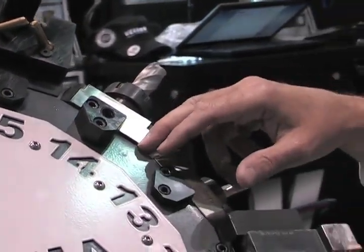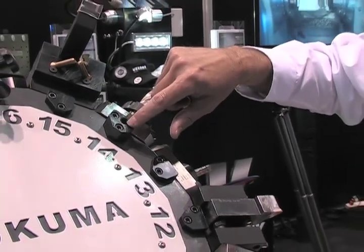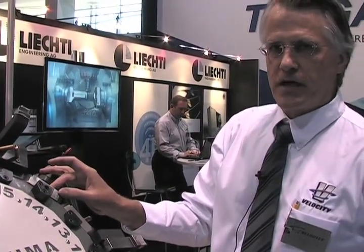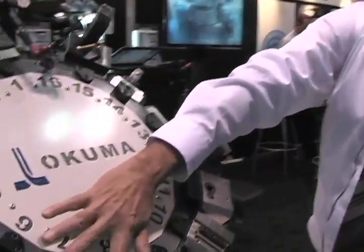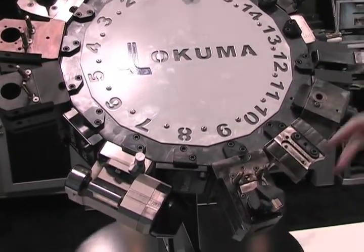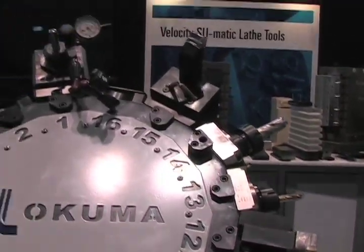The LT can be ordered pre-drilled from the factory, or there's a riser block that can be used by the owner of the machine tool. You can alter an existing turret to allow you to use the Sumatic capto system. Also available, and rather unique, are hobbing tools from Sumatic, which allow you to do gear hobbing right on a lathe, as well as capto static tooling and the full arrangement of standard static and live tools.